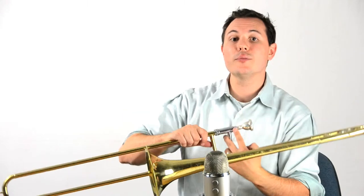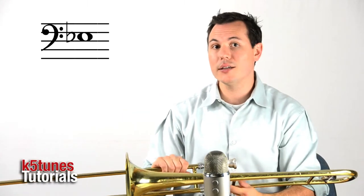So that was exercise number three — your new note, E-flat, on position three. We'll see you next time.